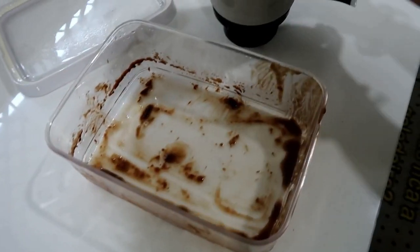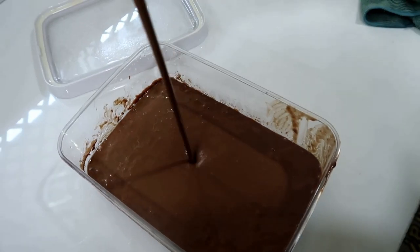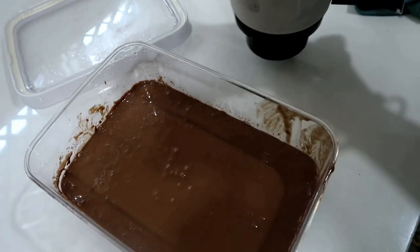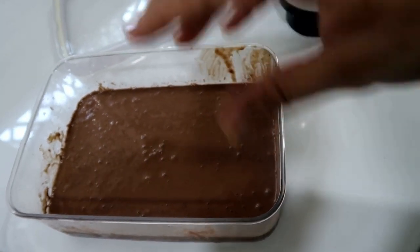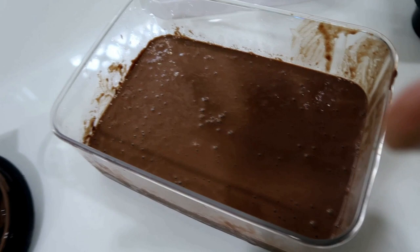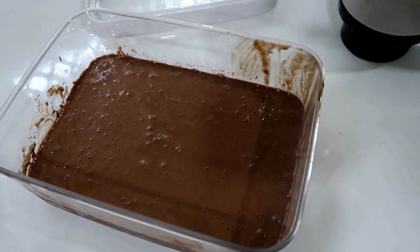Now put it in the pan. You can put it in the pan. You will have a creamy texture. If you want it to be more creamy, just make it more creamy. If you do the ice cream over two days and put it in the freezer, you can serve it from the freezer.